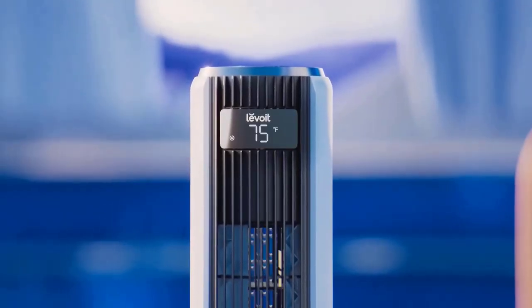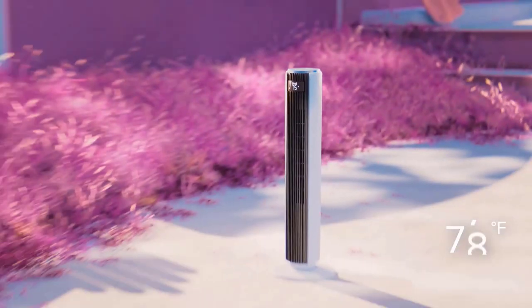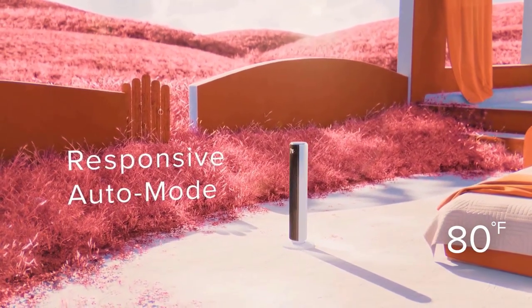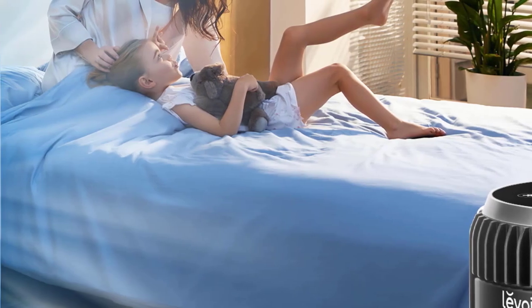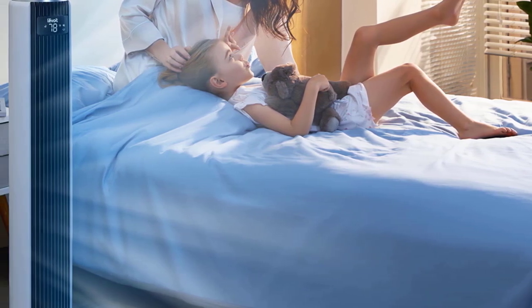Setup is straightforward — snap together the two pieces of the base, then remove a large plastic screw on the bottom of the fan, place the base on that, and screw the plastic piece back on and tighten. Then peel off the plastic covering the top and remote, pull the plastic tab out of the battery compartment on the remote, pull off the tape around the top of the tower, remove the plug cover, plug in, and you're ready to go.